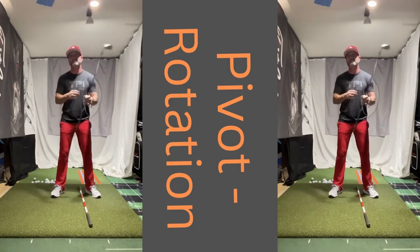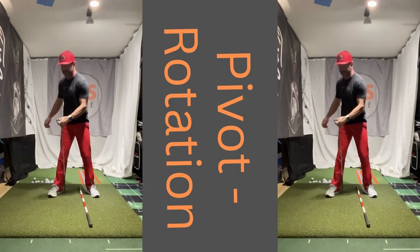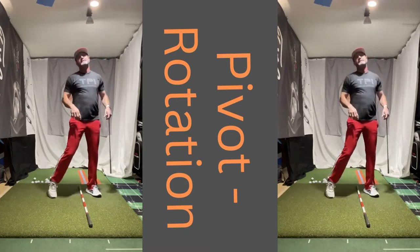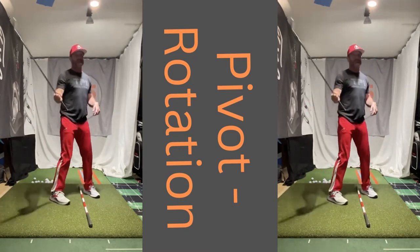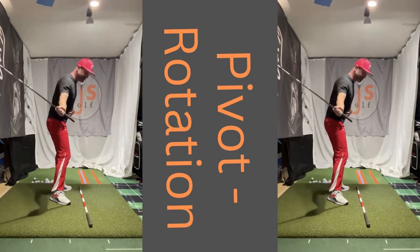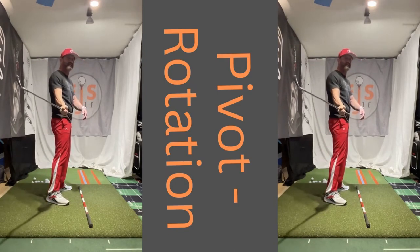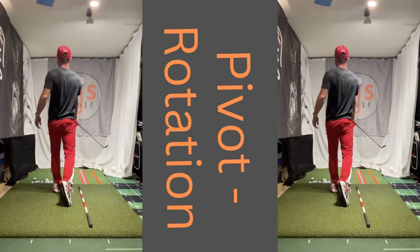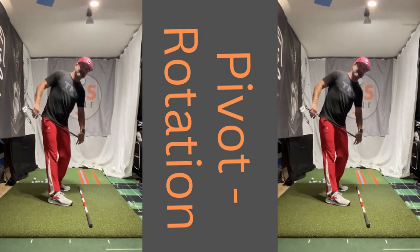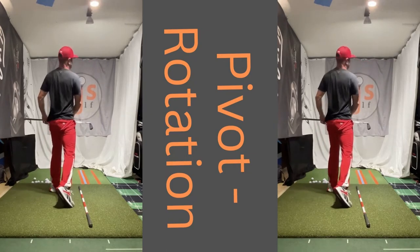I cannot stress enough how important it is that you work on this pivot — drive into the inside here, and then we can explode. Chest is down, and then I come up. Watch some of my videos on early extension if you're struggling with this. Remember, that's early extension: we want to have extension in our swing, we just don't want it early. We want it here, not back here. Think of keeping your belt buckle staying more down, then come up and extend, and you'd be okay.